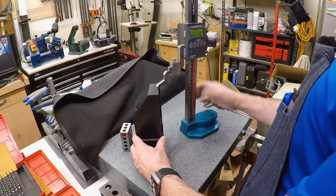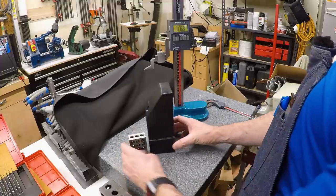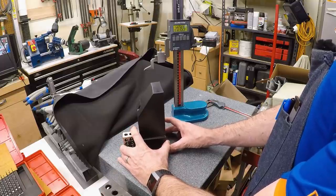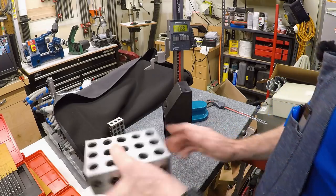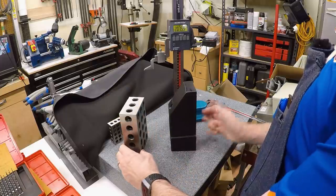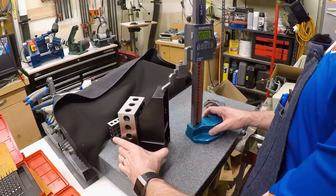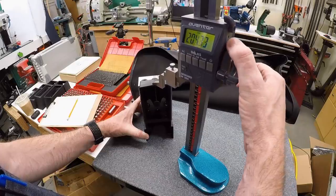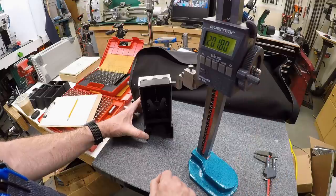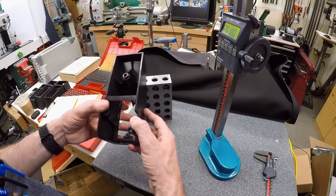If I stand the part up, I can bring the height gauge in and measure the length — except there's draft on this surface so it's not sitting straight. I need something to square it up. A two-four-six block is much easier than a one-two-three block here — I can put the part up against it, click it into place, and it'll stand up straight. Then I can take measurements off the top and get the overall length to the point, and a good estimate of the height at the corner.